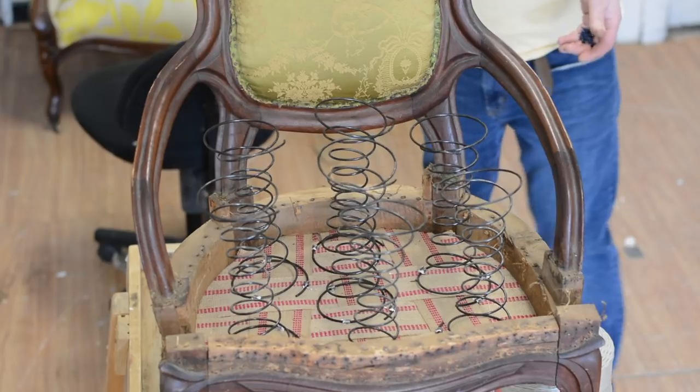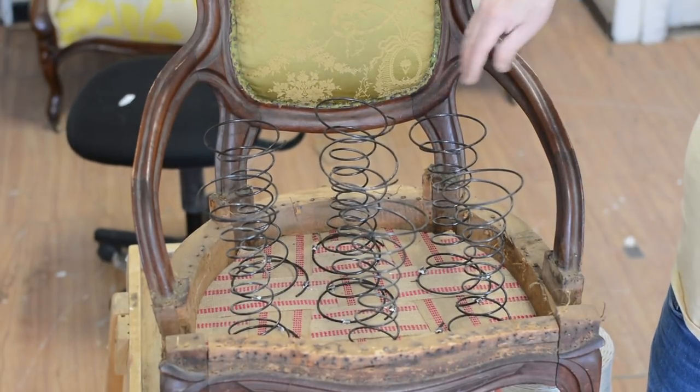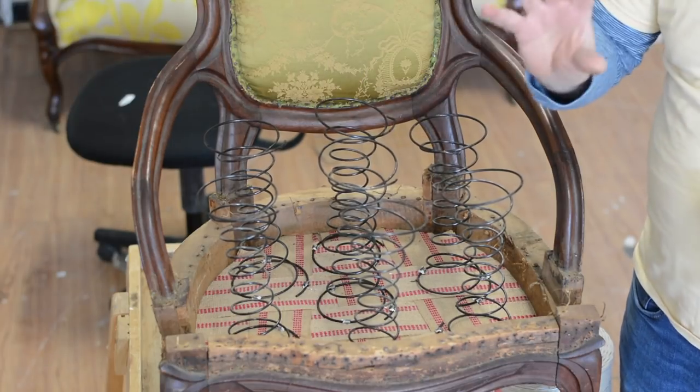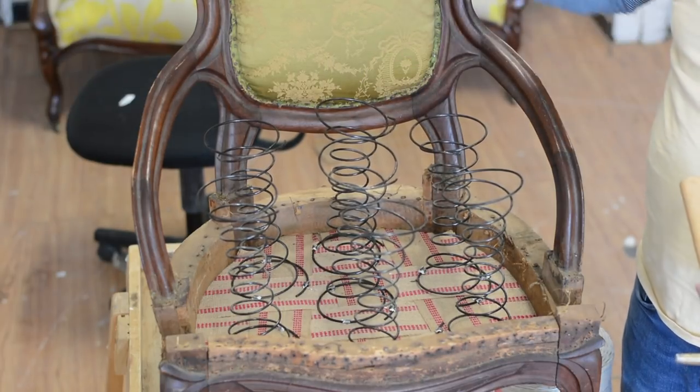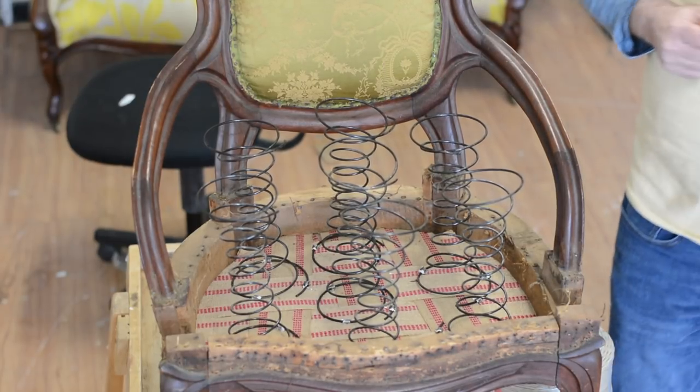The first thing we're going to do is place two 14-ounce tacks at each row of springs. So for the sake of argument, one spring this way is a row of springs. We're going to start from the back to the front. Now when you place these in, you're only going to put them in about halfway.